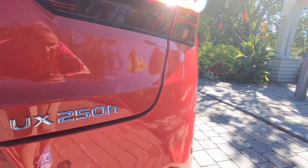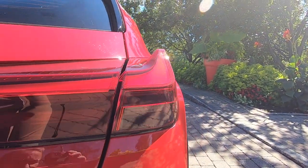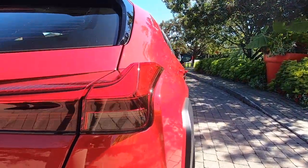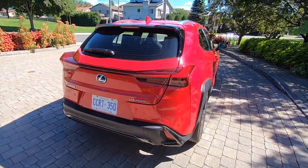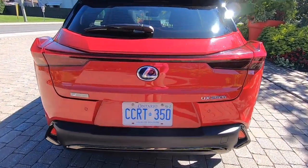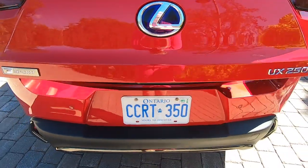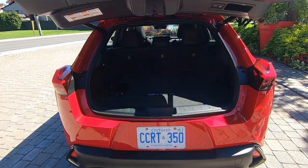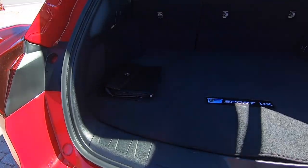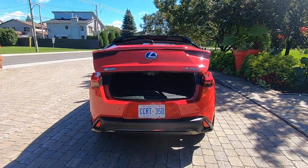One of the coolest exterior features on the Lexus UX — in my opinion and my eight-year-old son's opinion — are the arrow-stabilizing blade lights, which I'd rather call batwing lights. They're really unique and set the UX apart on the road. They're connected by 120 individual LED lights across the back. When they light up at night it's super cool and gives the UX a look unlike any other crossover out there.